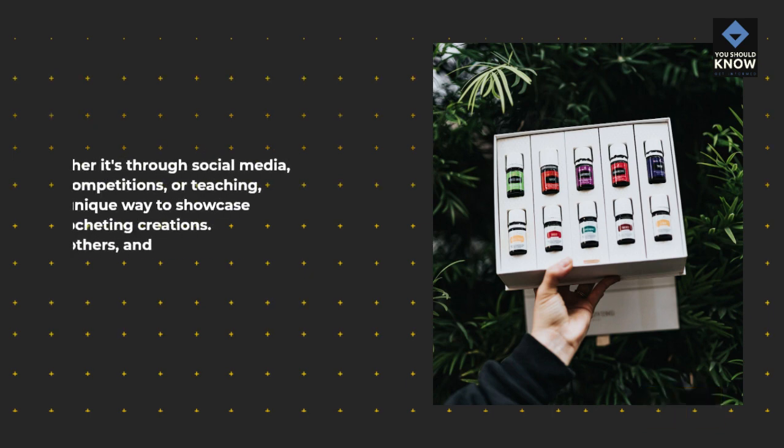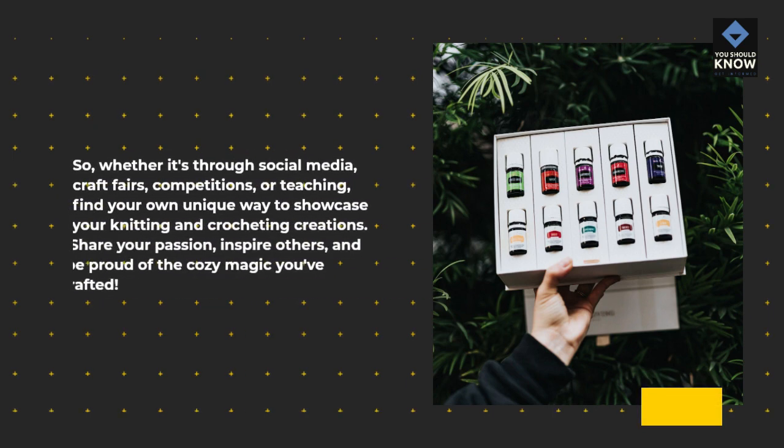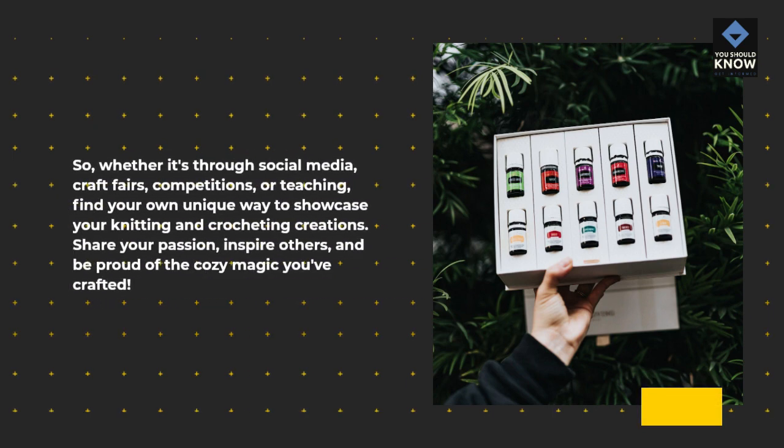Whether it's through social media, craft fairs, competitions, or teaching, find your own unique way to showcase your knitting and crocheting creations. Share your passion, inspire others, and be proud of the cozy magic you've crafted.